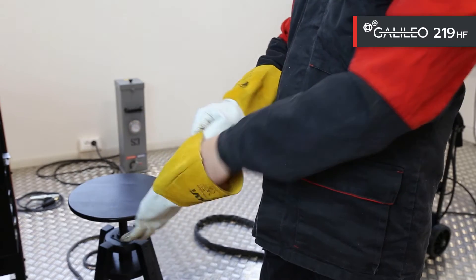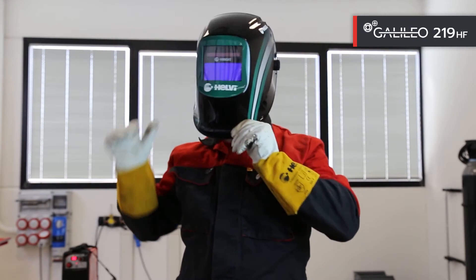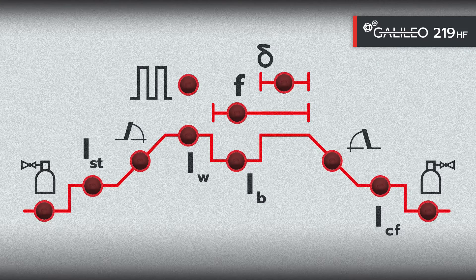The welding machine in TIG mode allows the choice between TIG with lift or HF ignition. The parameters that can be set are pre-gas, initial current, slope up, welding current, base current, slope down, final current, crater filler, and post gas. In Pulse TIG, it is also possible to set the frequency and the percentage time of maximum current.